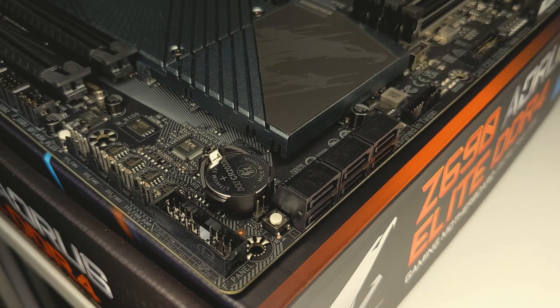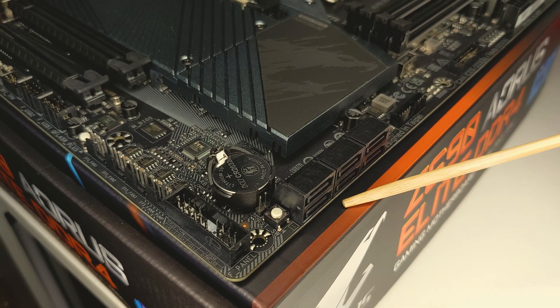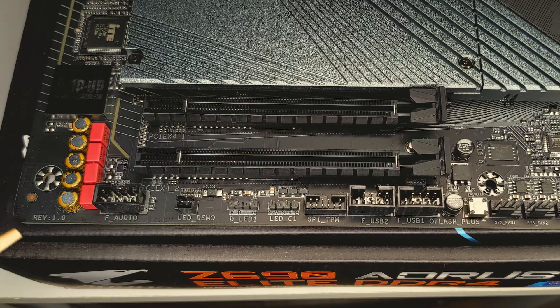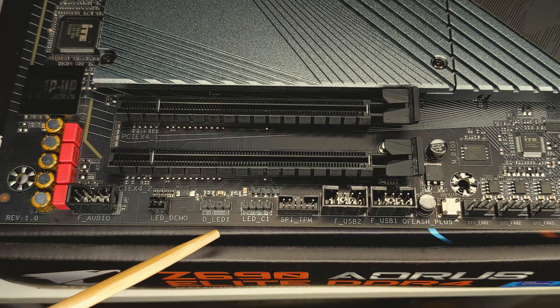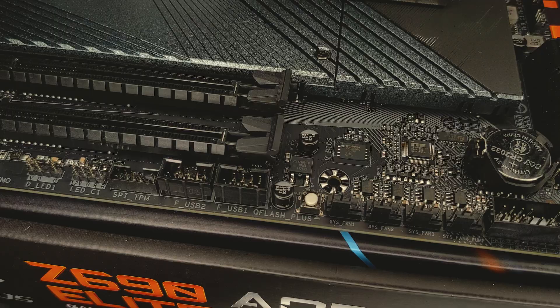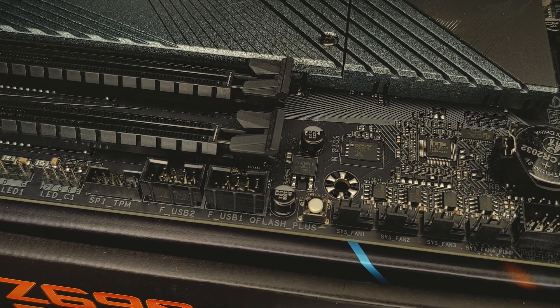For more traditional storage, you've got up to 6 SATA 6 gigabit ports for connecting your SATA drives, so this would be for your 2.5 inch SSDs or 3.5 inch mechanical drives. Moving on, let's take a look at our headers. Starting on the bottom left, we have our front panel audio header, our ARGB and RGB headers, a TPM header, two USB 2.0 headers, and a Q-Flash Plus button. This button is extremely useful for updating the motherboard's BIOS without a compatible CPU installed.